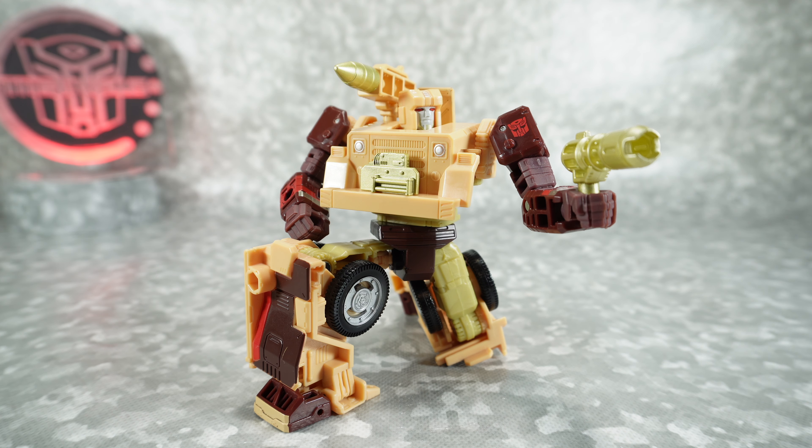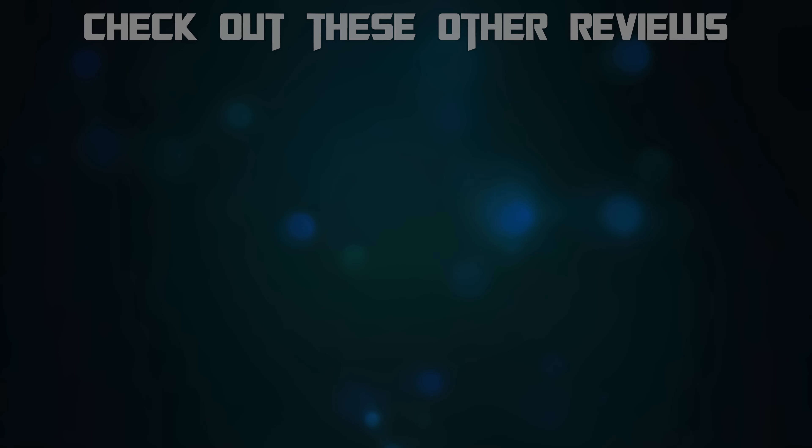I'm definitely excited to see what they do with their Studio Series Hound. I believe it's Studio Series because this is a pretty good mold. But like I mentioned, I don't know if Studio Series is really a step up or any different, because it feels like it's going to be very similar to this with obviously just different colors. Anyway, it's something to look forward to. That's it for today — thanks for watching, we'll see you next time. Bye.